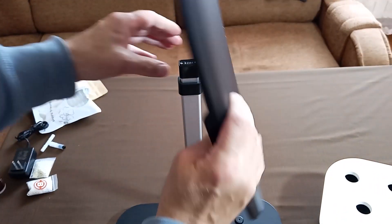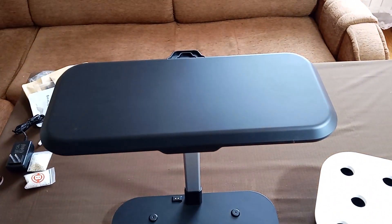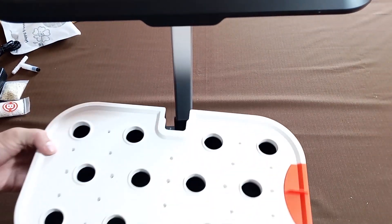Next, detach the bowl from the base and insert the lower end of the post into the base. Place the bowl back onto the base. Finally, position the light hood at its lowest setting.